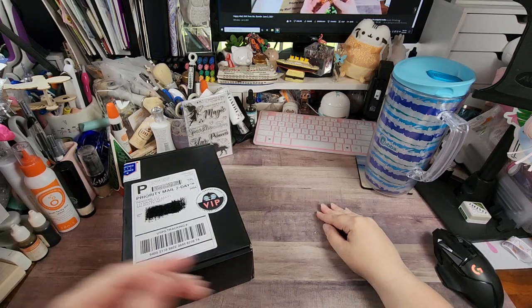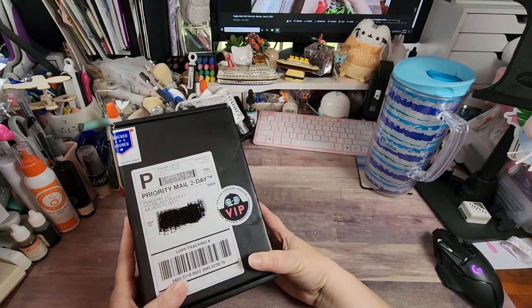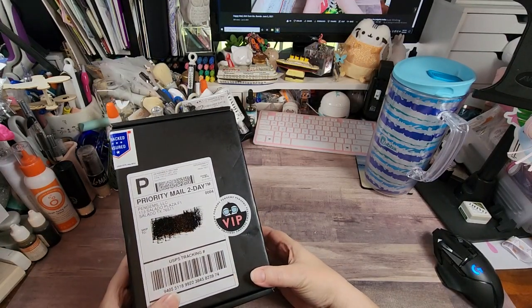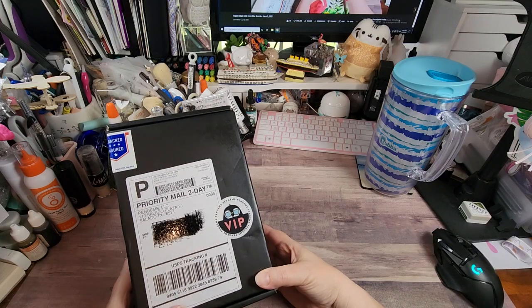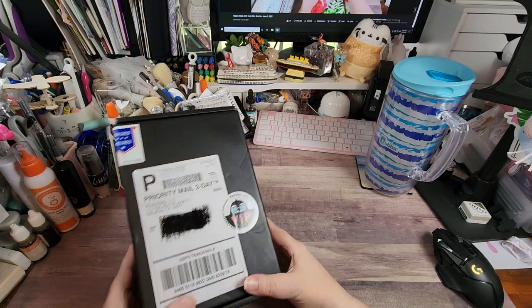Hey y'all, Rochelle here, your delightful crafter. I had to black out my address. I have a new shipment from Pen Gems — the 'Painting the Roses Red' line came out, and if you know that line you know I'm talking about Alice in Wonderland. They just came out with a new line and I had to get it, so we're going to check it out.